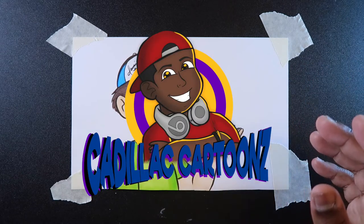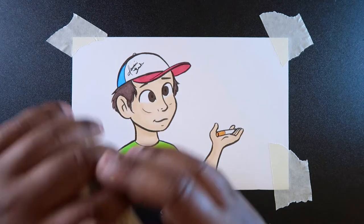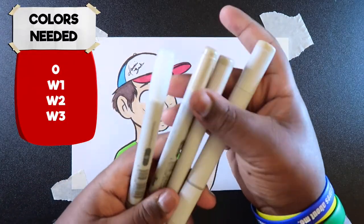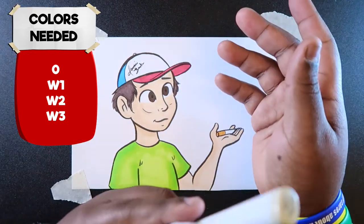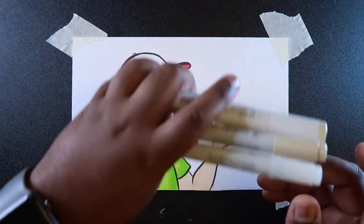What's good everybody? Welcome back to Cadillac Cartoons. Today I'm going to show you how to draw smoke with Copic markers. The markers you'll need for this video are a colorless blender and three grays — warm gray one, two, and three. I'm using the warm grays, but cool grays, toner grays, and neutral grays can also work. So let's get to it.